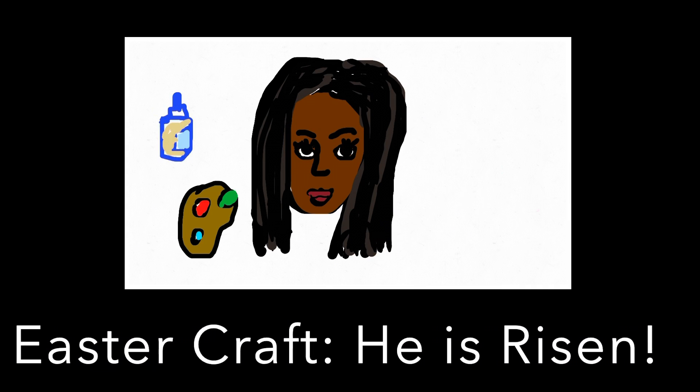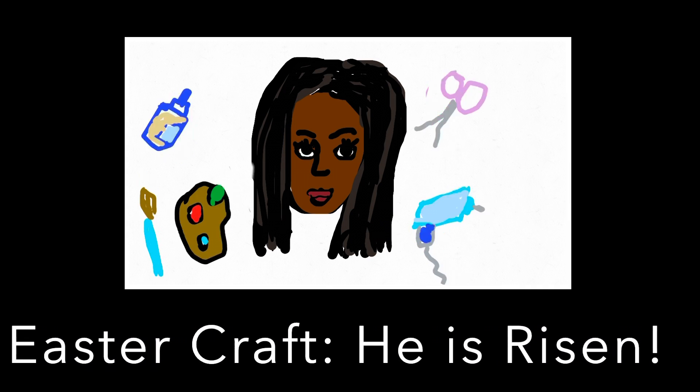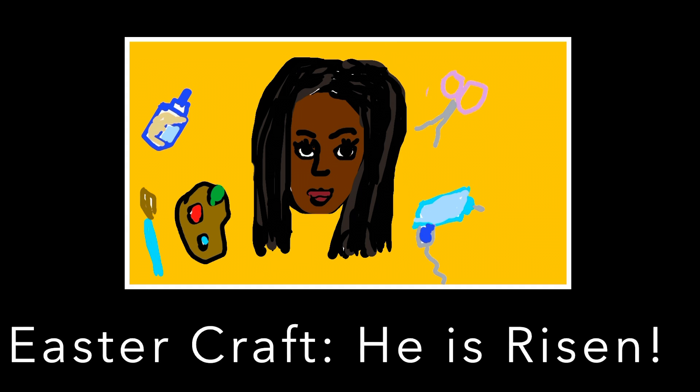Hi everyone, it's Joy, and today we're going to be doing an Easter craft called He is Risen.